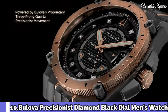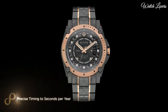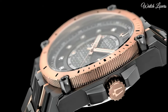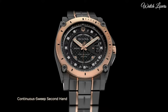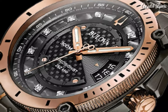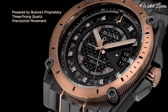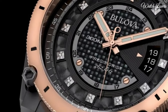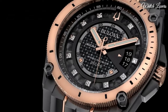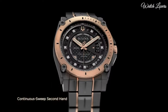Number 10: Bulova Precisionist Diamond Black Dial Men's Watch. Black ion-plated stainless steel case with a two-tone black ion-plated and rose gold ion-plated stainless steel bracelet. Fixed rose gold ion-plated bezel. Black dial with luminous rose gold tone hands and diamond hour markers. Analog dial, quartz movement, scratch-resistant mineral crystal, screw-down crown. Case size 46.5mm, case thickness 14.3mm, band width 23mm. Water-resistant at 300m/1,000ft. Functions: date, hour, minute, second, GMT. Dive watch style.